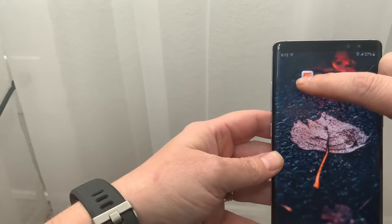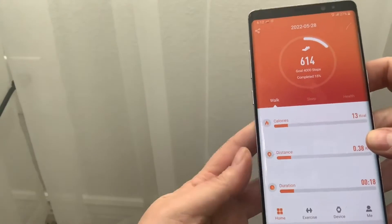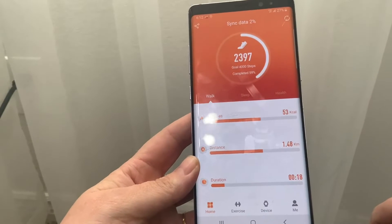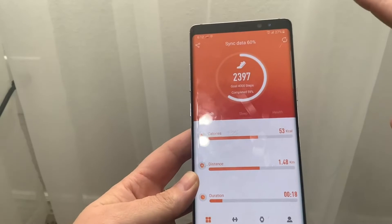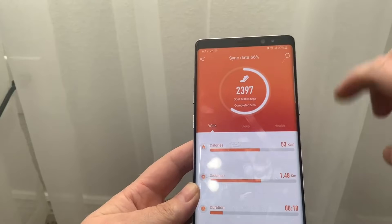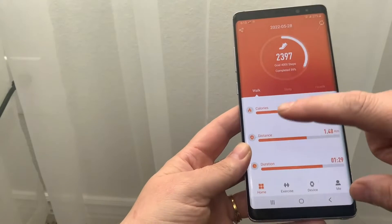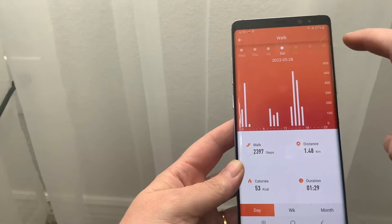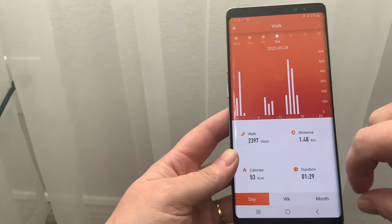You download this app called Ju Pro. Inside the app you can see how many calories you've burned, distance that you walked, and duration. When you open it, it should sync automatically, but you can also just hit a little button. You can track your walking and track sleep, among other things.